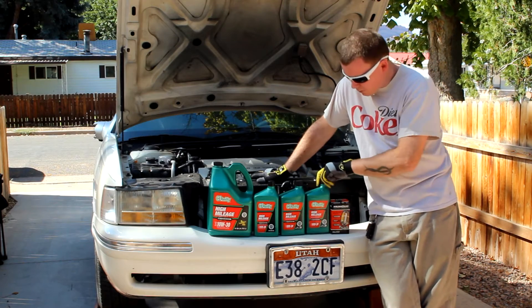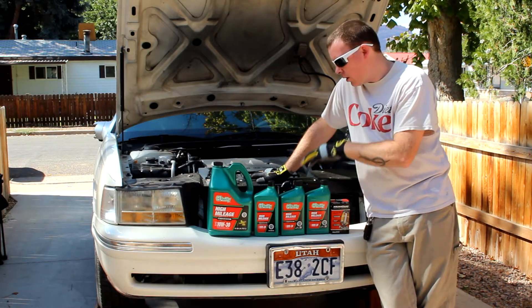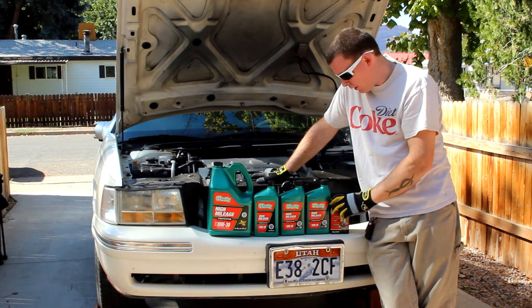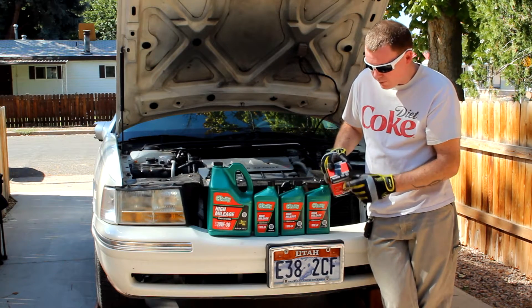For today's project we're going to be using this O'Reilly High Mileage 10W30 oil. This car takes 8 quarts, so I have 5 here, 6, 7, and 8. We also have the MicroGuard MGL 51522 filter.